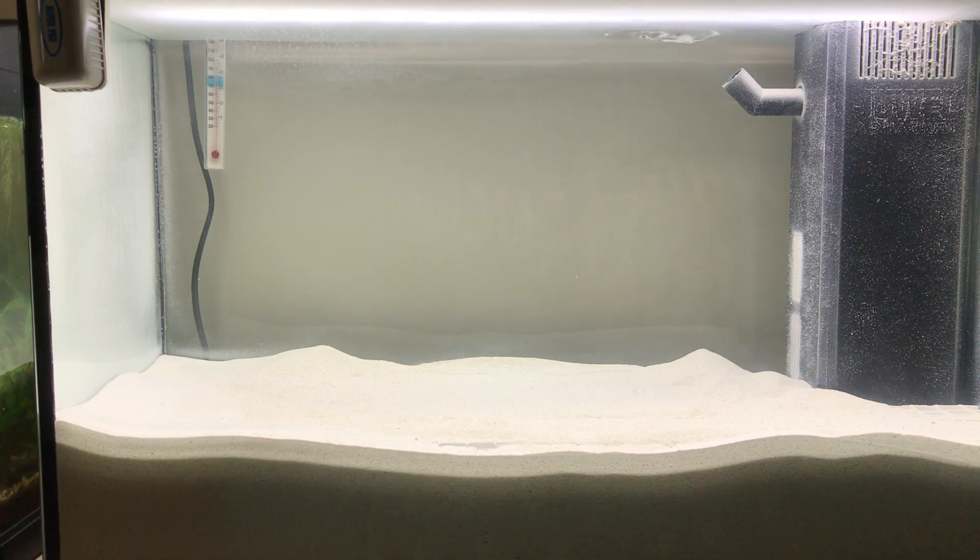Under the sand there is a shelf made of egg crate. This is simply there to prevent rocks et cetera from sinking into the deep sand bed.